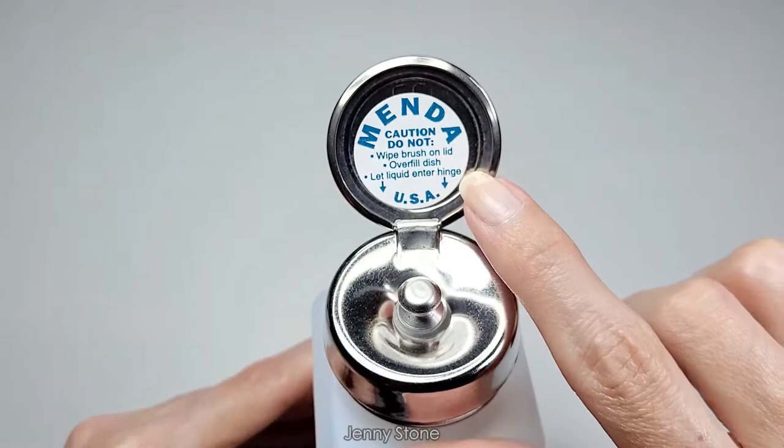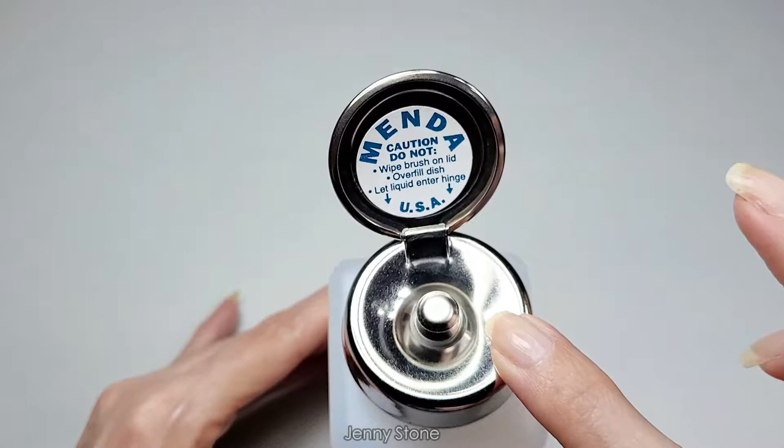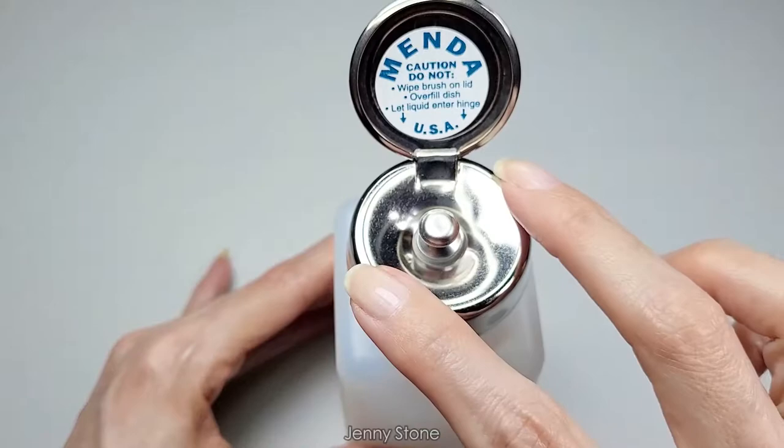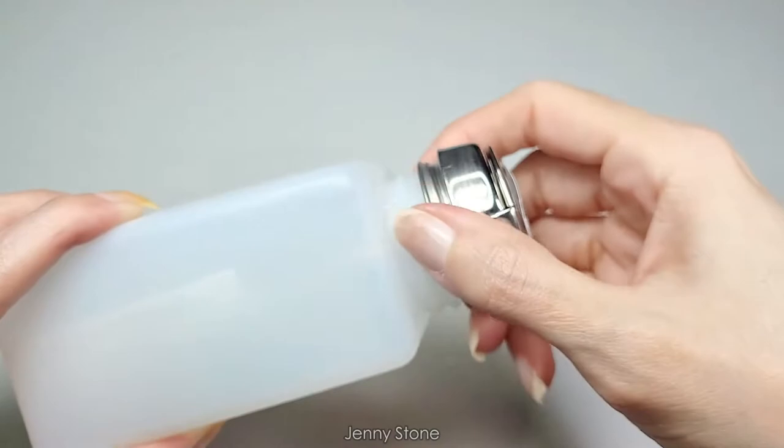The label says caution: do not wipe brush on lid, do not overfill dish, and do not let liquid enter the hinge. This is what it looks like — wow, it's really soft, though it's very loud as you can hear. Let's take the lid off.